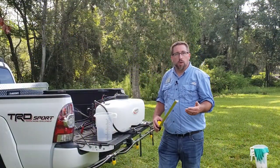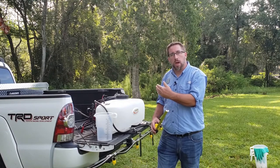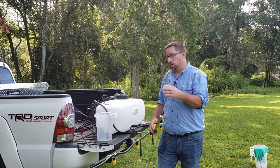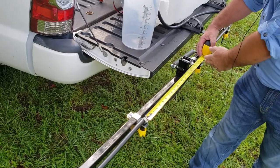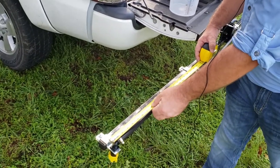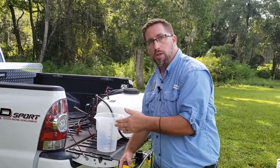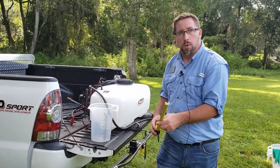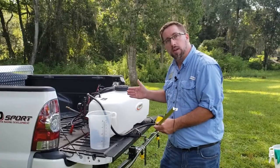One of the first steps is to make sure each nozzle on your boom is equally spaced apart. This ensures that along the line each nozzle applies the same amount of product from the left side of the boom to the middle to the right. As you can see, the distance between these two nozzles is 22 inches, and this one is 20 inches — so we need to correct that. On this boom sprayer it's supposed to be 20 inches, so I've got to move this nozzle back in to get consistent 20-inch spacing all the way down.